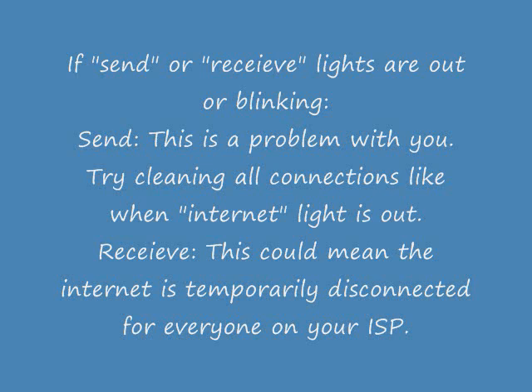If the receive light is out, this could mean that the internet is temporarily down or disconnected for everyone on your ISP. Check with your ISP if you're completely unsure and you really need to know.